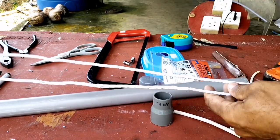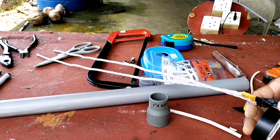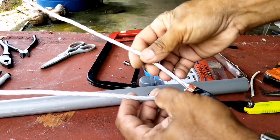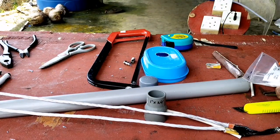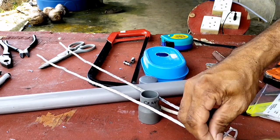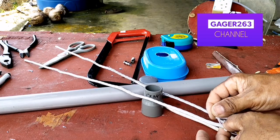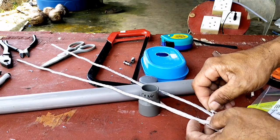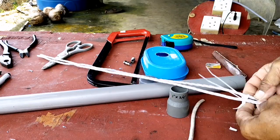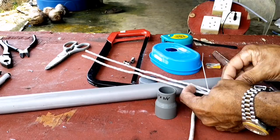Di sini saya membuatnya tidak menggunakan alat bantu seperti booster atau kapasitor yang biasa saya buat di video saya sebelumnya. Ini saya hanya menggunakan kawat aluminium diikat langsung ke kabel RG6. Jadi untuk memisahkan kedua kawat ini agar tidak saling bersentuhan, saya mengikatnya menggunakan kabel ties, dengan satu ikatan tiga biji kabel ties, agar ianya tidak saling bersentuhan.